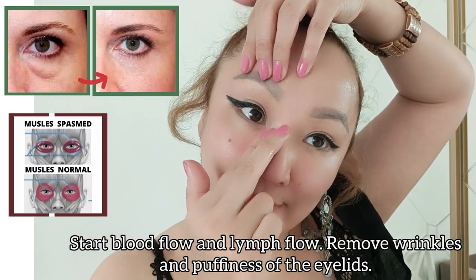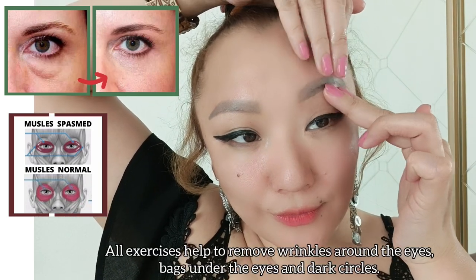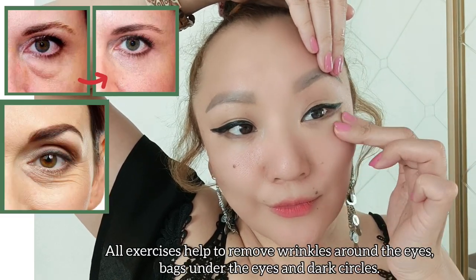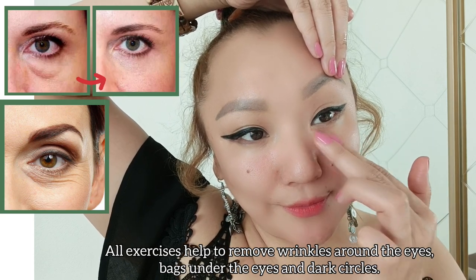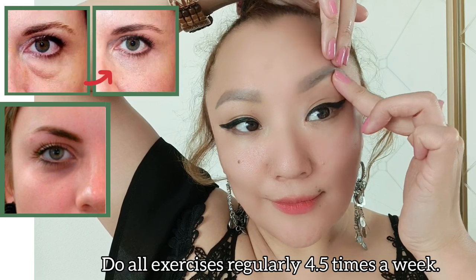It starts blood flow and lymph flow, removes wrinkles and puffiness of the eyelids. All exercises help to remove wrinkles around the eyes, bags under the eyes and dark circles.